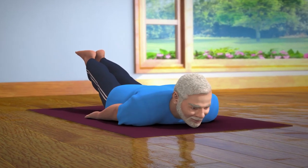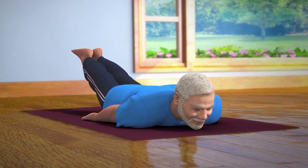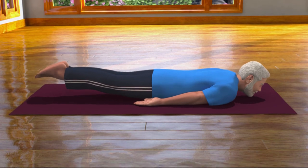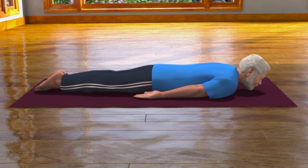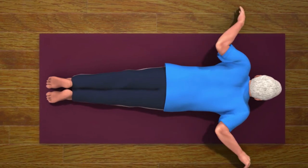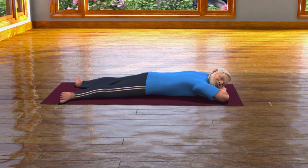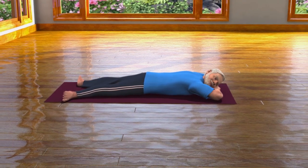After staying in this position for 10 to 20 seconds, exhale slowly and bring the legs back down to the ground. Then come back into Makarasana and rest. This asana also helps relieve mental stress and fatigue.